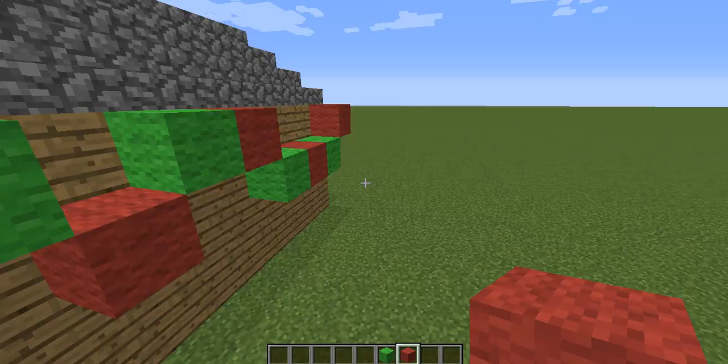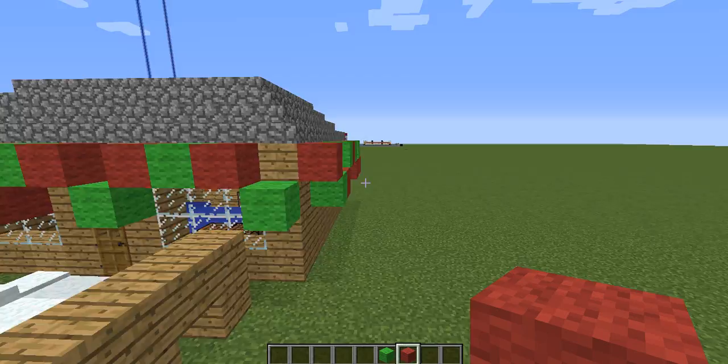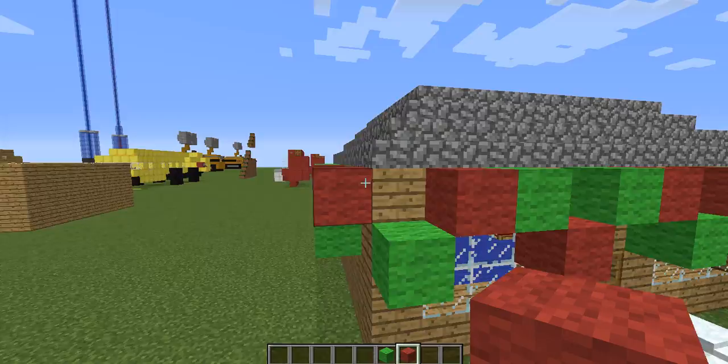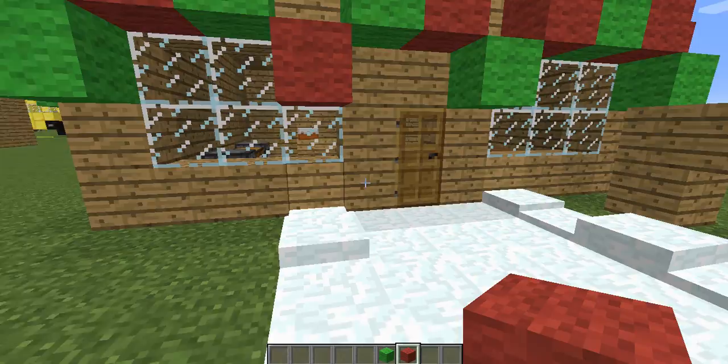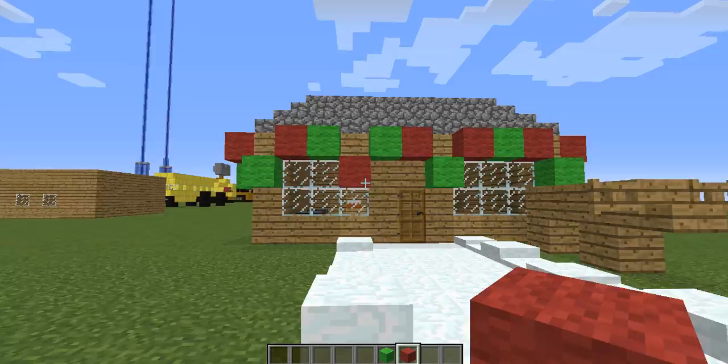There you go — that's some Christmas lights on your house. I just went around my entire house doing this. You can find a simpler way to do this, but there's really no way to make it smaller. I did it right on the edge. You can move it up a little more if you'd like on your house. But yeah, this is kind of a small house, so you don't really want to overdo it. But that's how you can get a few Christmas lights on your house, and it's pretty much that easy.